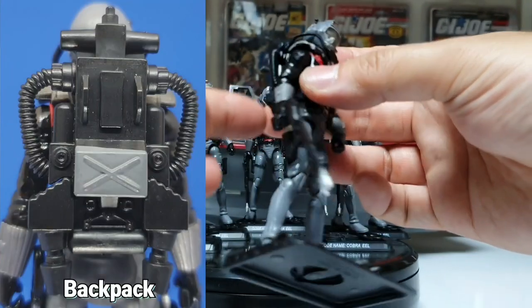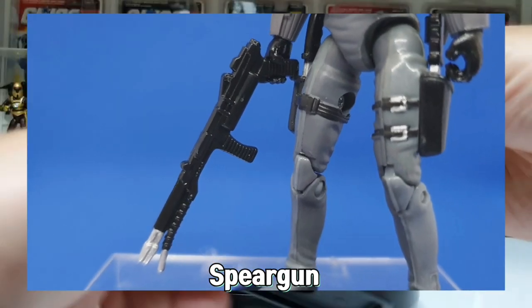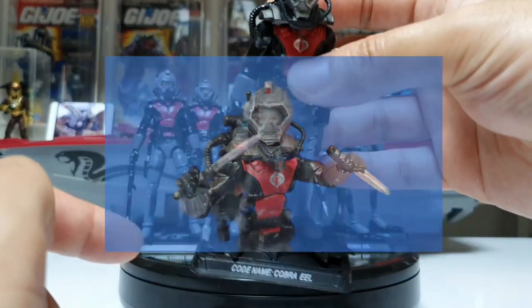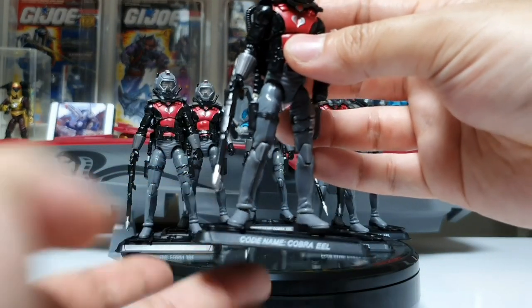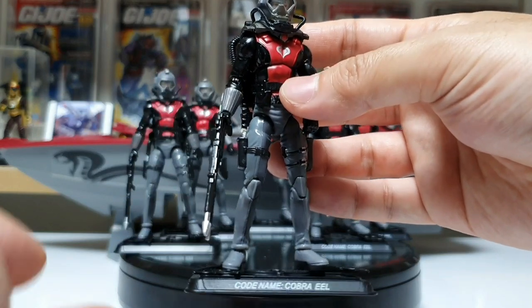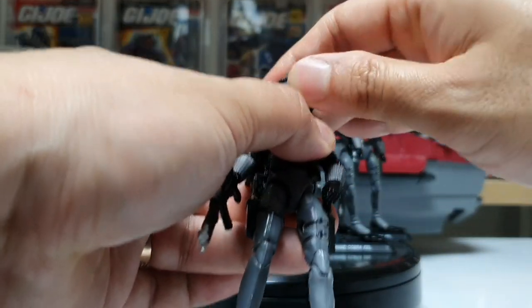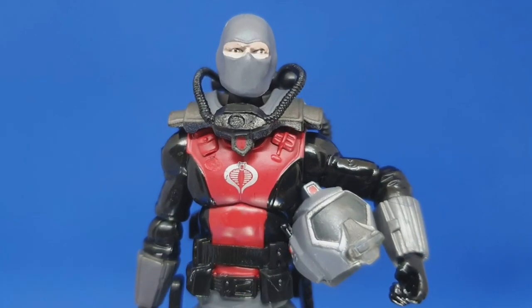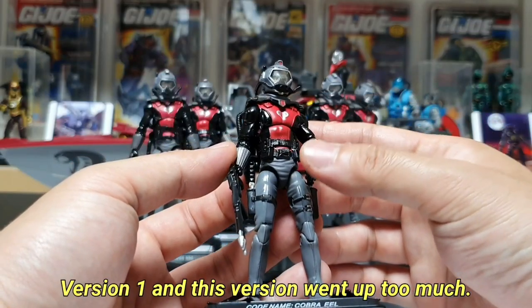There is a backpack, a spear gun, and a gun. And here is a knife. And a stand. The Rise of Cobra 1 also has a stand. The helmet is like this — it's a white color. It's a very nice thing. The Cobra 1 is version 1.